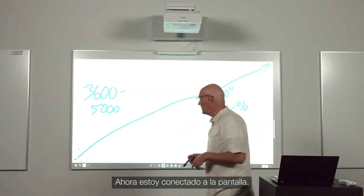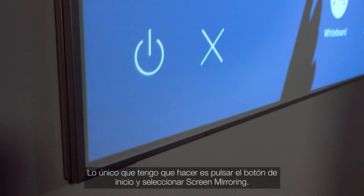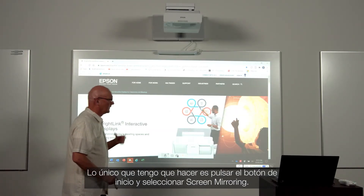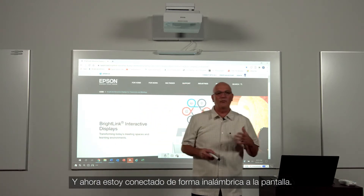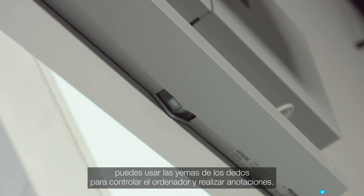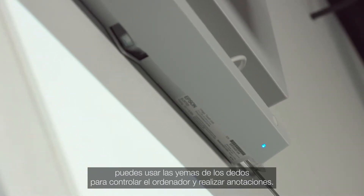This will allow you to use your interactive stylus wirelessly with the BrightLink. I'm now connected to the display, so all I have to do is come over to my home button and select screen mirroring. And now I'm connected wirelessly to the display. If you have the optional touch module installed, you can use your fingertips to control the PC and annotate.